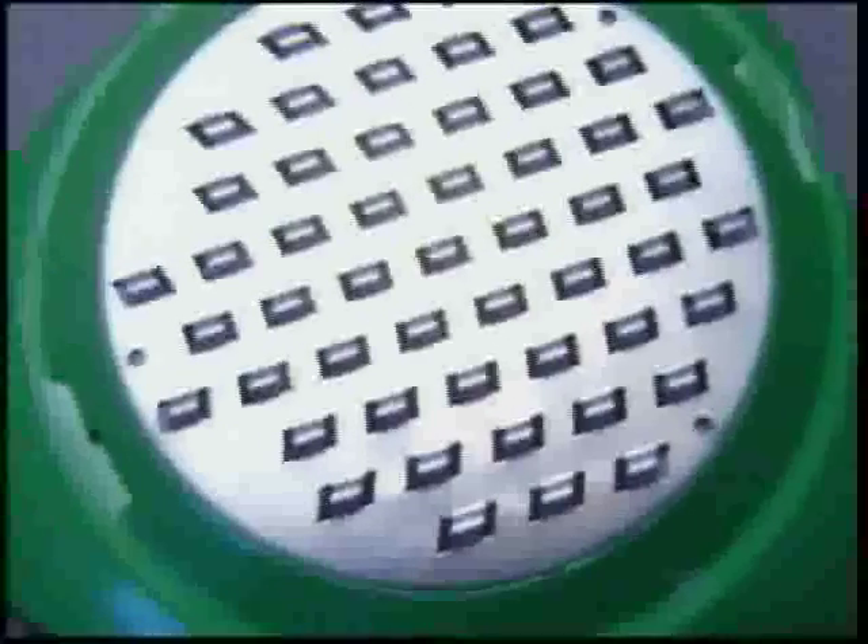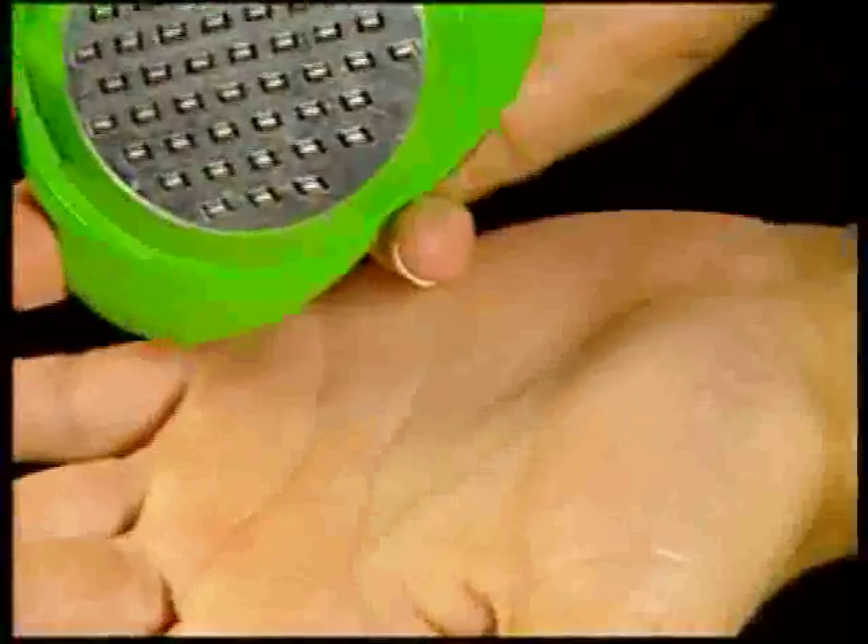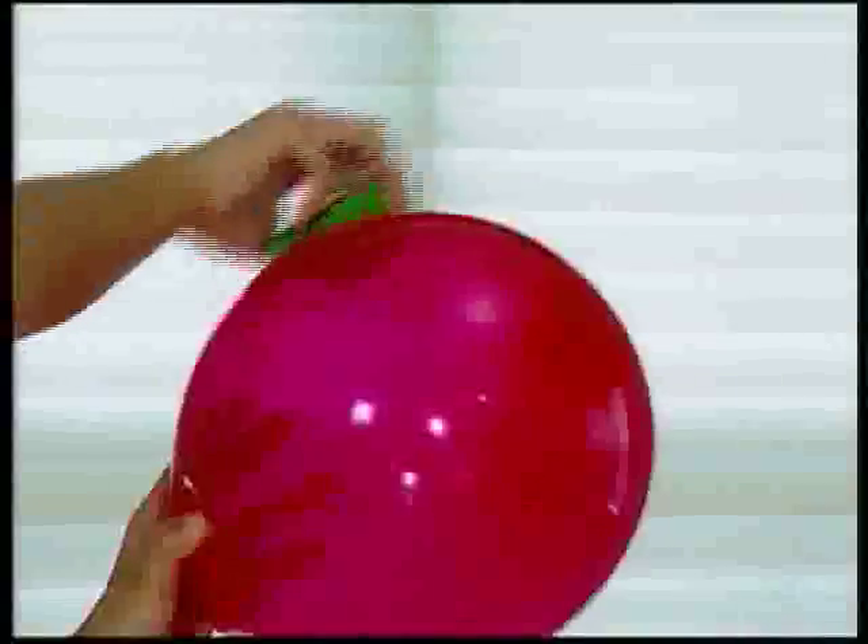And because of its precision engineering, Petty Genie gently removes only one micro-thin layer of callus skin at a time, leaving only smooth, healthy skin behind. The Petty Genie is specially designed to remove only rough skin without damaging the healthy skin below. Look, it won't even burst this balloon, so it's perfectly safe for your healthy skin.